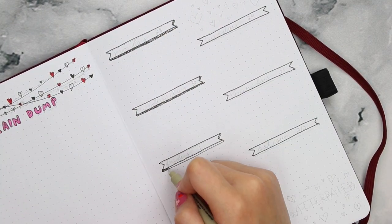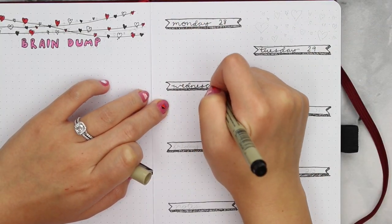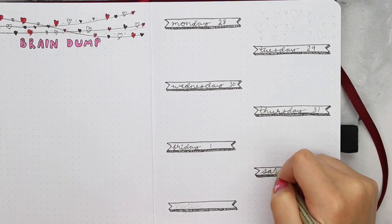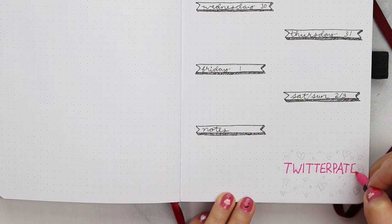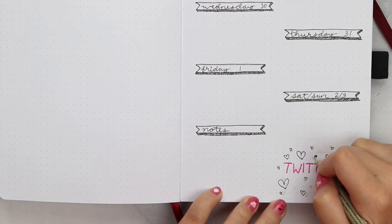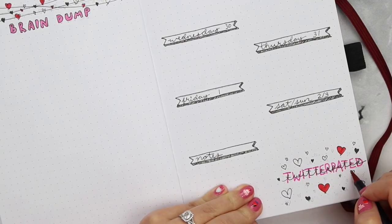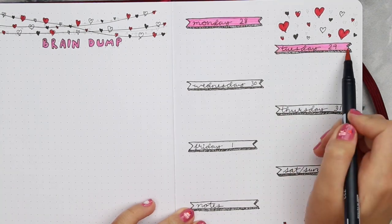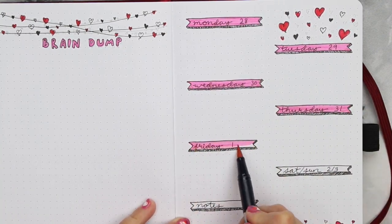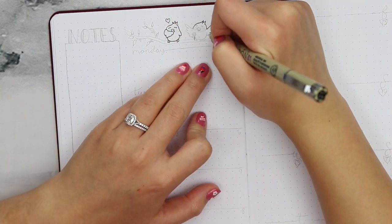Moving onto my weekly spreads, I really like the layouts I've been using where I can fit an entire week onto one page. It's usually enough room for me and I like that I don't end up with a ton of unused space — especially since these Archer and Olive notebooks, they ain't cheap, so I want to utilize as much of it as I can. As a cute little decoration, I added a bunch of hearts around the empty areas and wrote in 'Twitterpated' at the bottom, since that was what inspired this entire month.